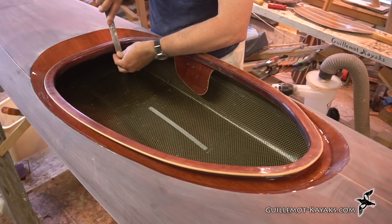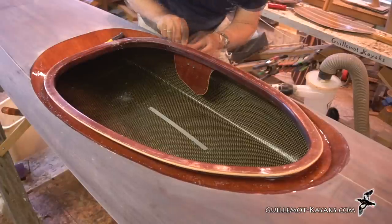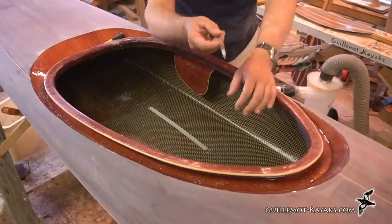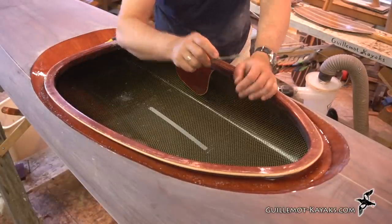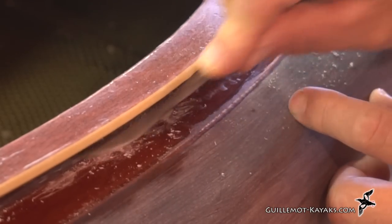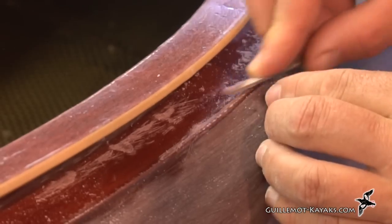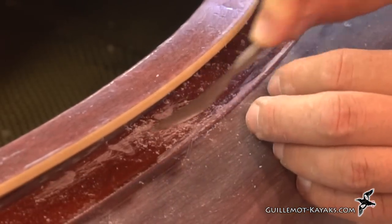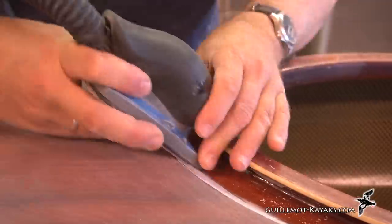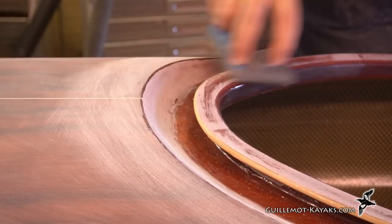I'll start by getting rid of the drips. There are some blobs of epoxy that got in under the combing here, so I'm using a little riffler to get in there and reach some of that stuff and knock the tops off.